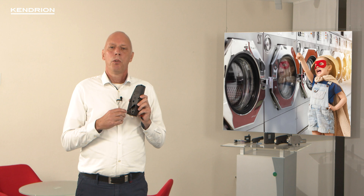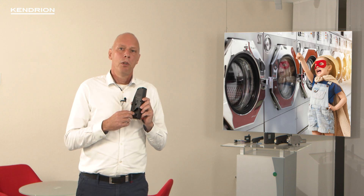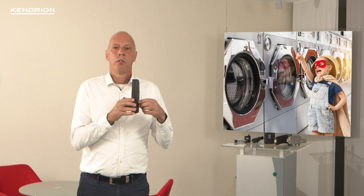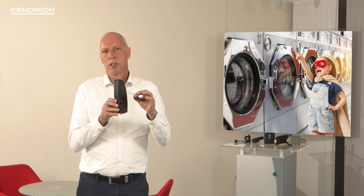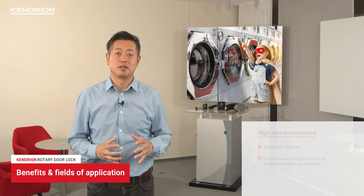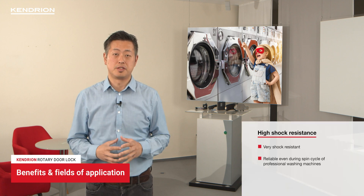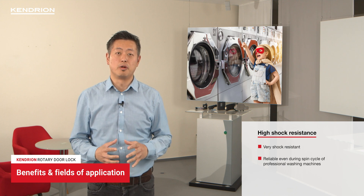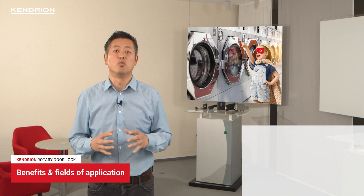It performs well in very high ambient temperatures and is extremely shock resistant. The rotary door lock also features two emergency opener mechanisms — one at the front side and a string on the back side of the lock. Our rotary door lock is characterized by high shock resistance, which is especially important during the spin cycle in washing machines.